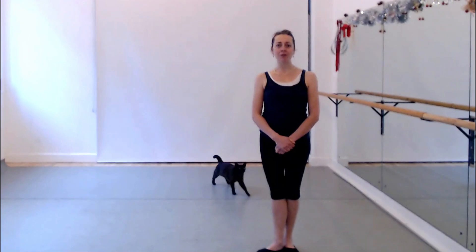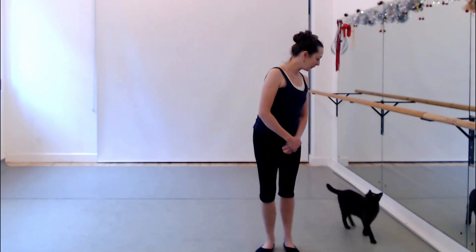Hello everybody. Today I want to talk to you about the arabesque, and in particular about the open arabesque, how it differs from the bar and how we are starting to learn it.